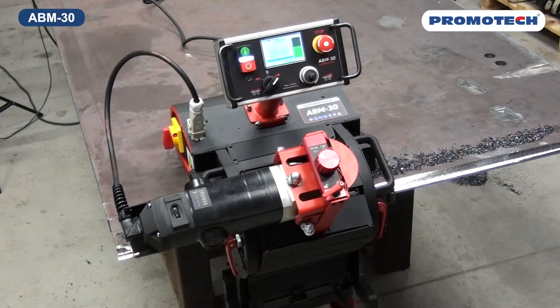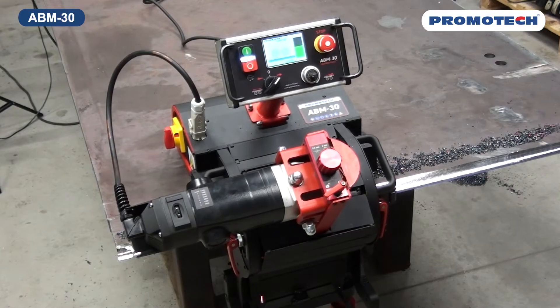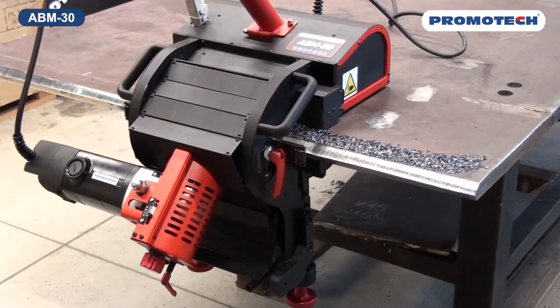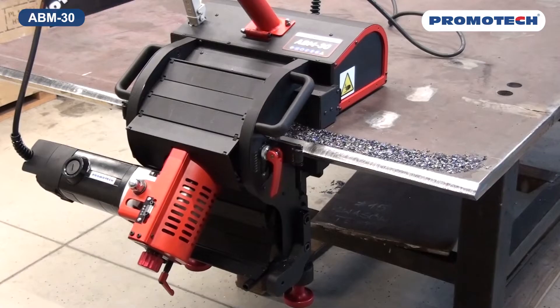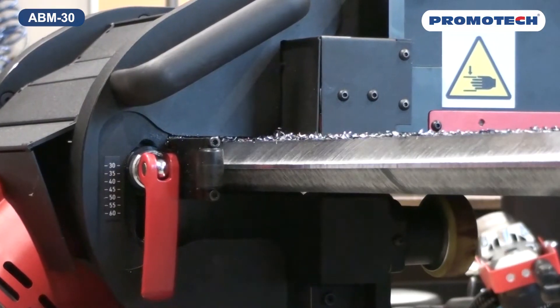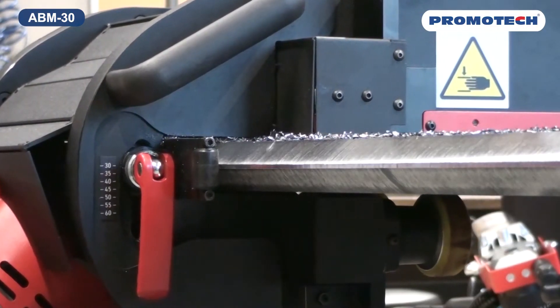A BM30 is a portable auto-feed beveler that moves along the edge of the plate without any additional track or rail. The machine produces accurate, high-quality, machined single and double-sided bevels on plates from 8 to 60mm thick using a high-speed rotary milling head with replaceable inserts.